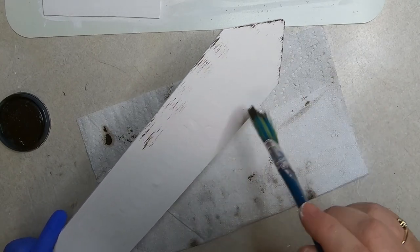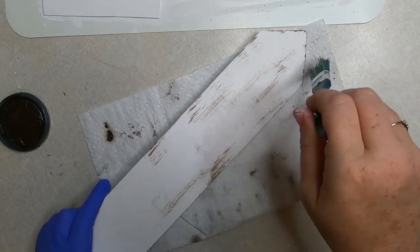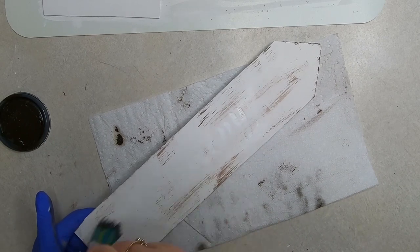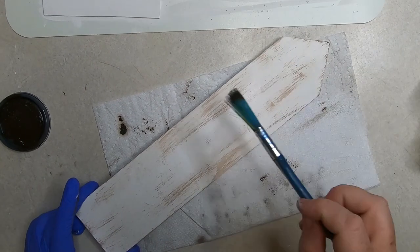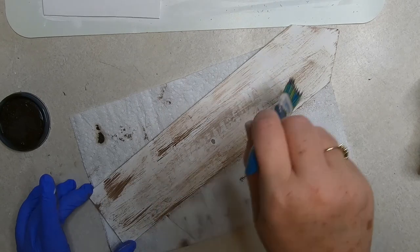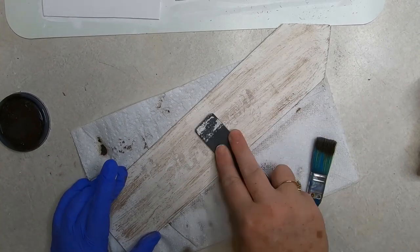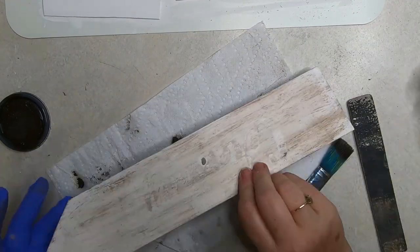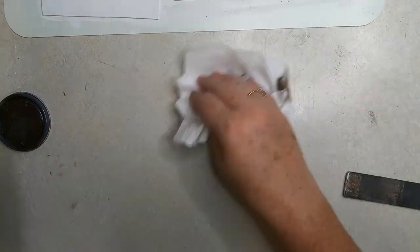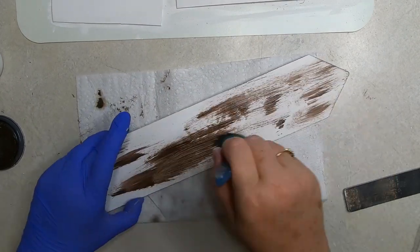We'll let this dry for a few minutes. Now take a medium-sized paint brush and dip just the end into the gel stain and lightly brush it over the edges and top of the arrow signs — add just a little bit at a time. Then rub it over with a dry paper towel and use a small piece of sandpaper or an emery board to scuff up the top. That helps remove large clumps and gives it a weathered wood grain appearance. If you're too heavy with the gel stain you can add a little white paint right over top and blend it in with the dry paper towel.